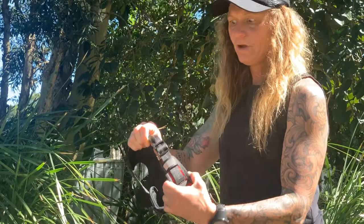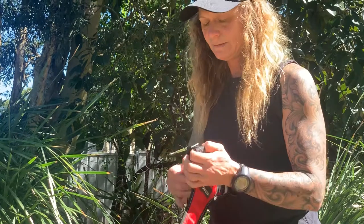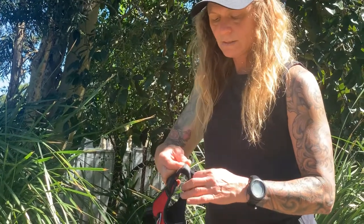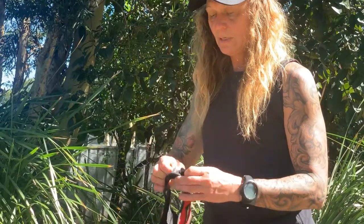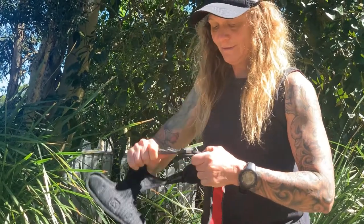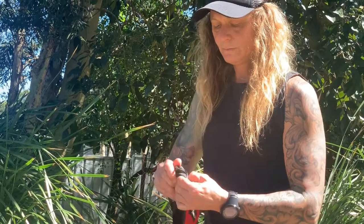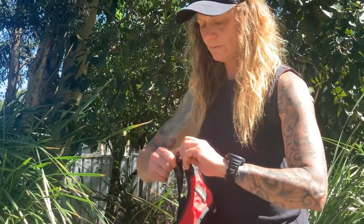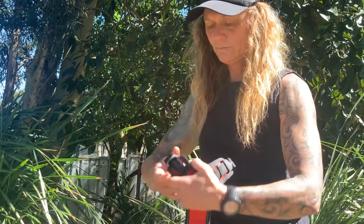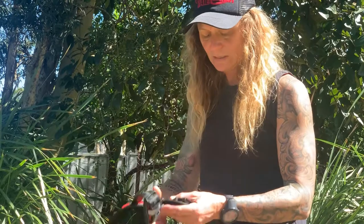I'm going to have a little bit of a guess at what size Axel will be. He's quite chilled and happy to sit there, which is great. I'm just pulling that through — try and get them as even as you possibly can.